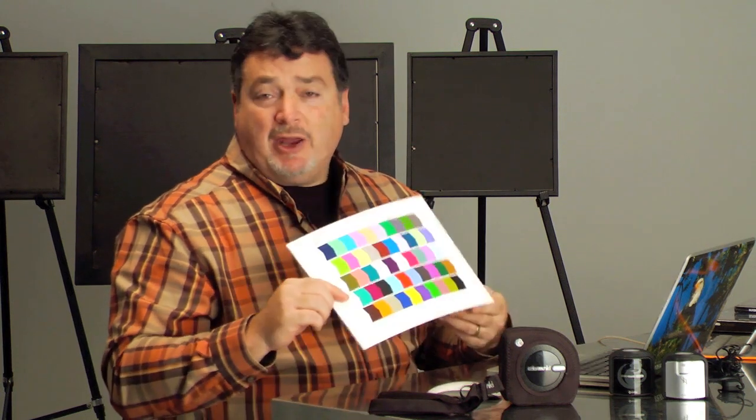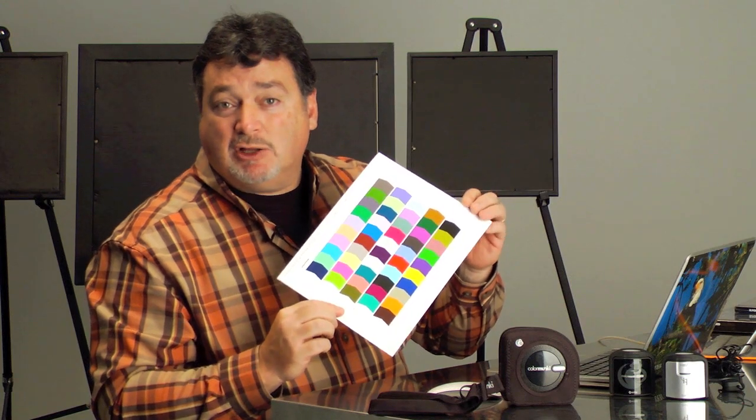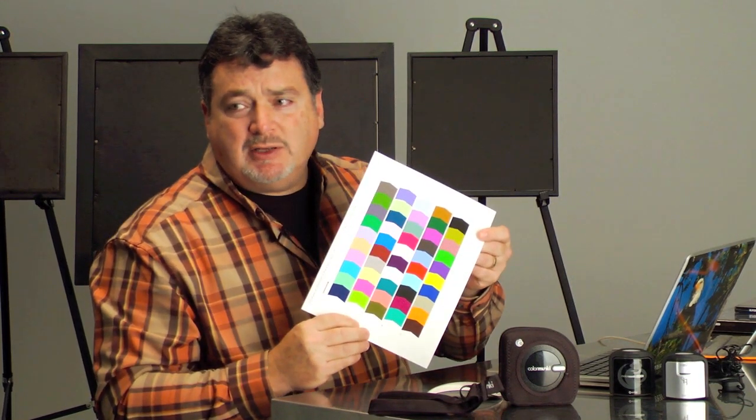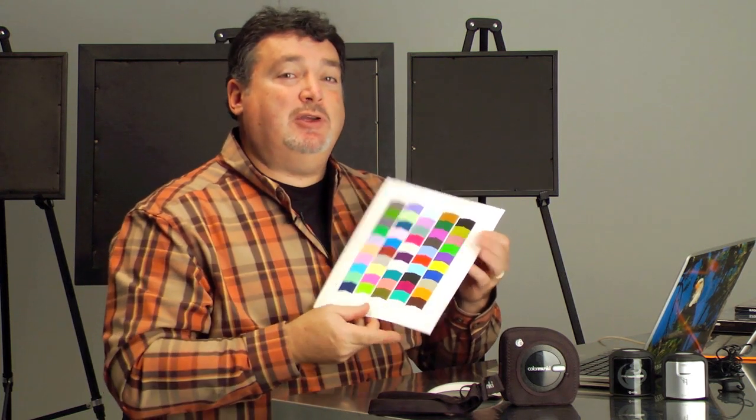Well, that has changed. I'm not going to go through the process today, but this is actually just one of the test charts from the ColorMonkey Photo that I printed out on the Canon. I don't know how well it translates on the video, but these colors are intense, and that's just the beauty of these papers. We'll get into that a little more later.